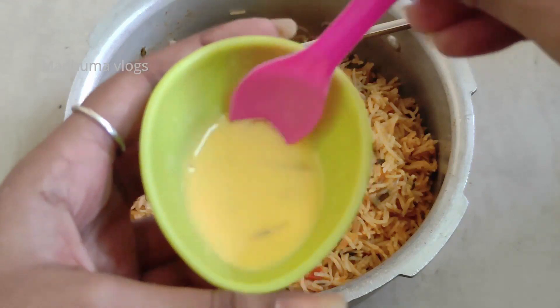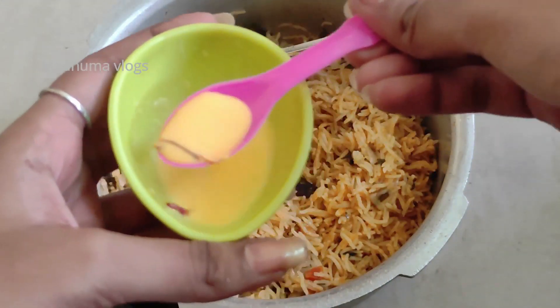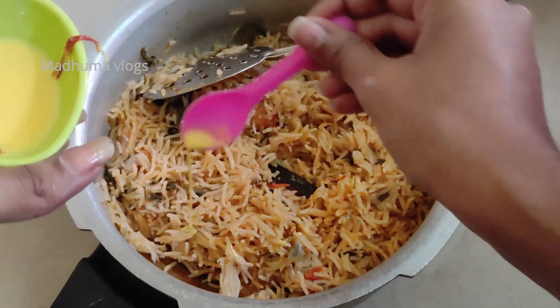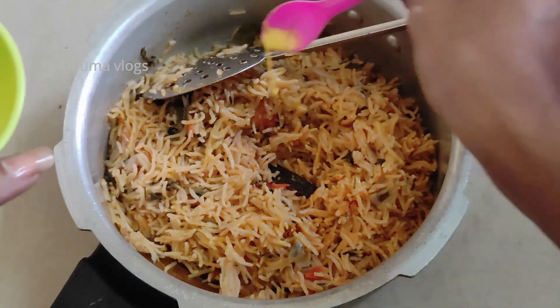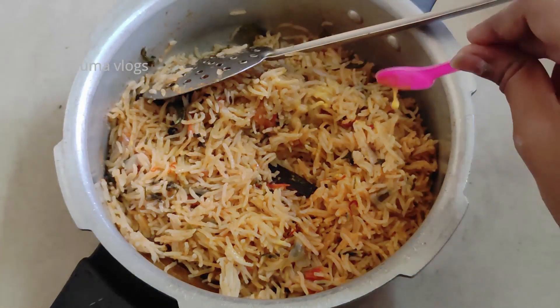Now add a color layer — this will enhance the color and taste. If you don't have it, add a small amount of orange and red food coloring. It will enhance both the color and taste of the dish.